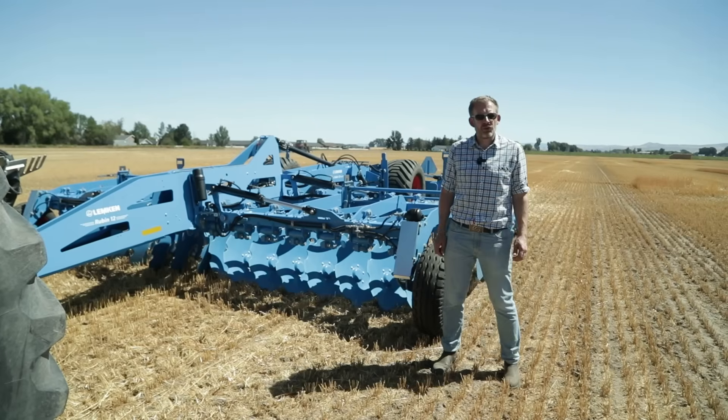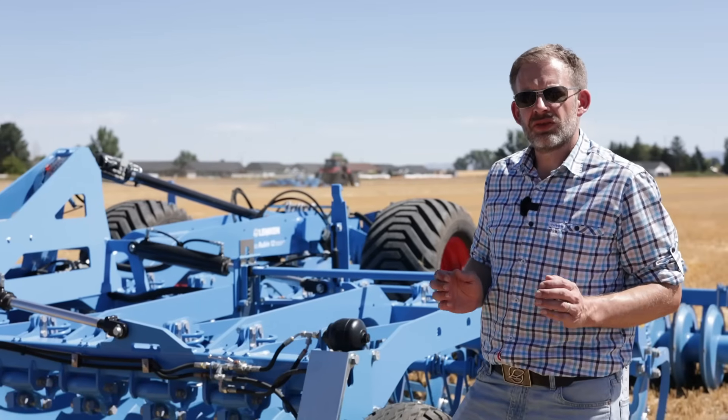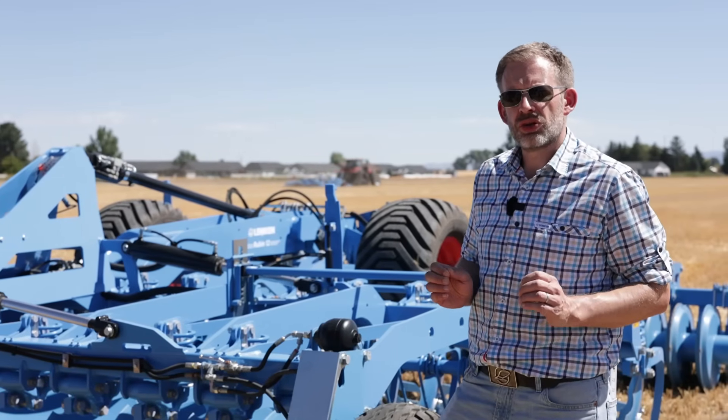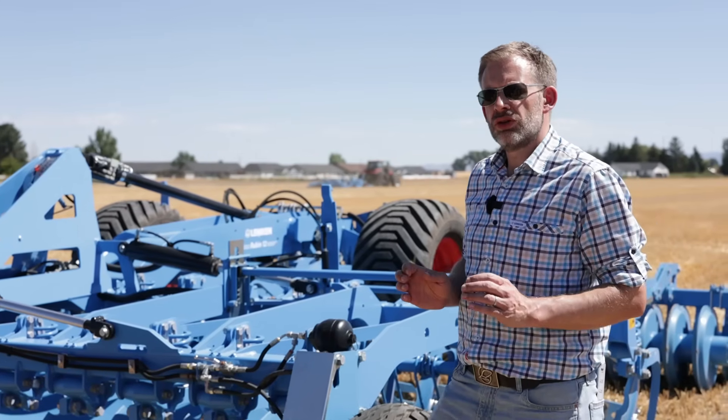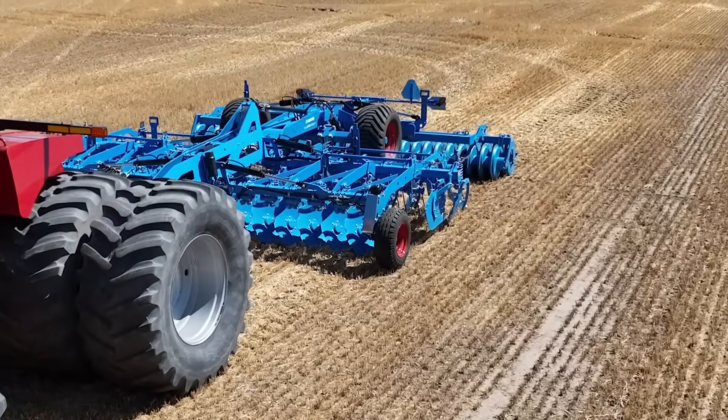Hello, my name is Kurt. I work with Lampkin and if you are a farmer that needs to deal with high amounts of crop residue, I will show you today why you need a Lampkin Rubin 12. Let's have a closer look.